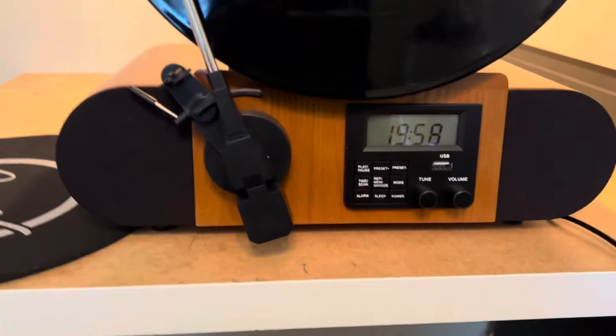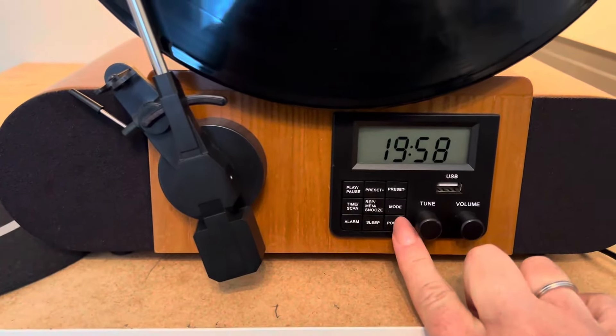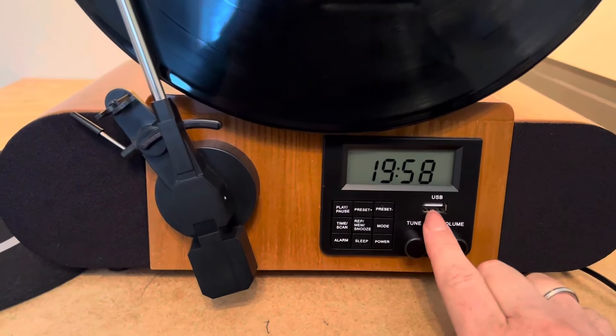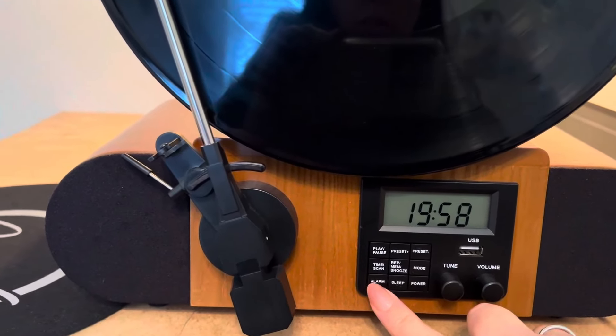Now on the actual controls themselves, you can play the radio if you want to. You can also recharge your devices if you want to plug in a USB, and you can set an alarm, etc.